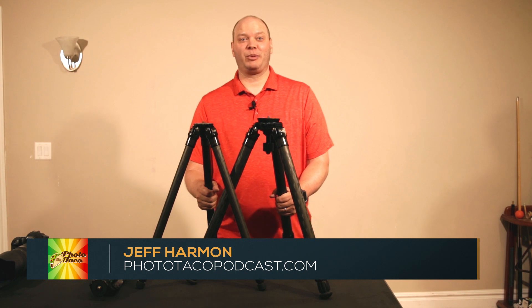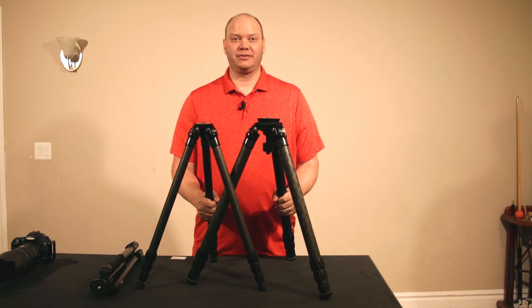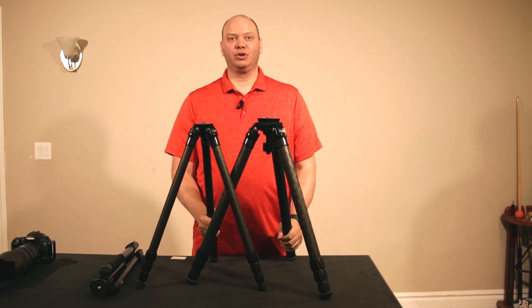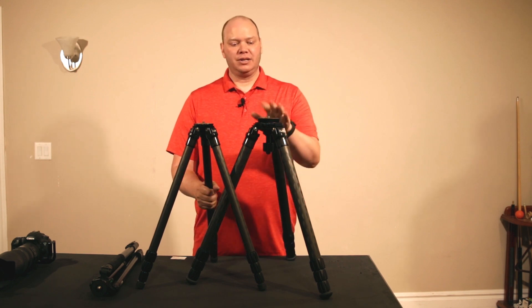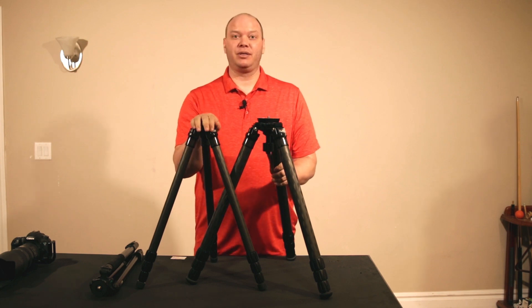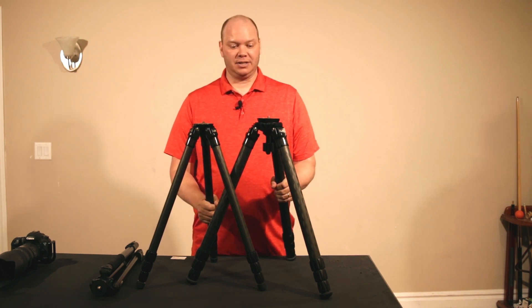Hey everybody, Jeff Harmon from phototacopodcast.com. FLM was kind enough to send me out prototype versions of some of their new tripod legs, and so I'm going to do a quick review for you to show you kind of what these legs are all about. These are the CP38 Mark II prototype version of the legs, and then the CP30 Mark II prototype version that they sent out to let me test.